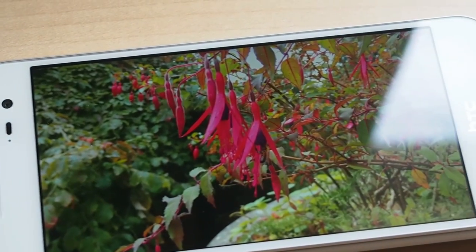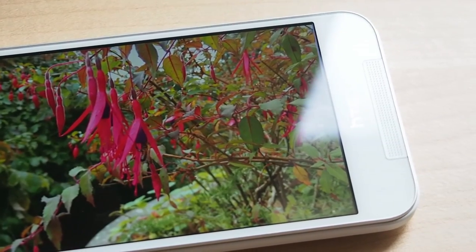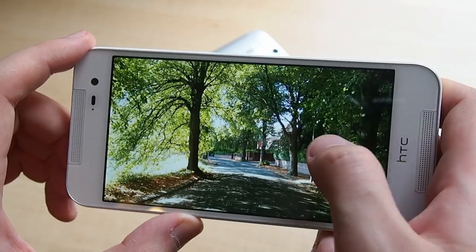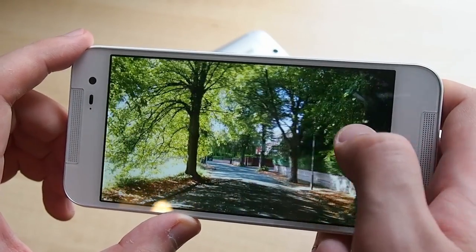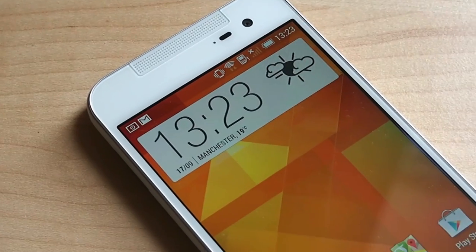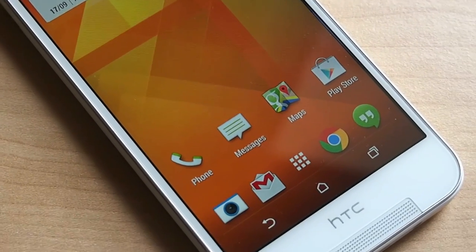Around the front there's a 5-inch 1080p screen that looks about as good as the M8's, though the lowest level for auto brightness seems to be very low compared to that phone, and combined with the white trim around our review unit this can make it very difficult to see at times. It's easy enough to get around this issue by manually controlling the brightness level, but it's there nonetheless.